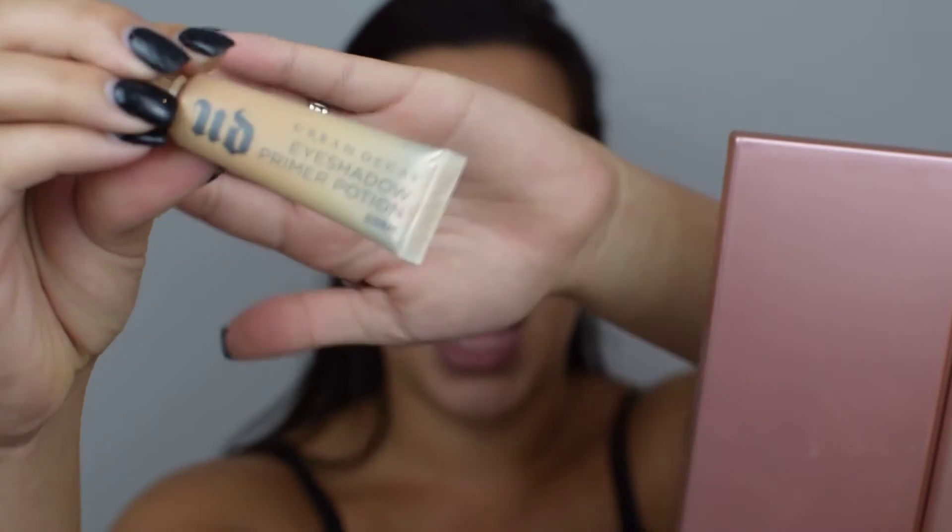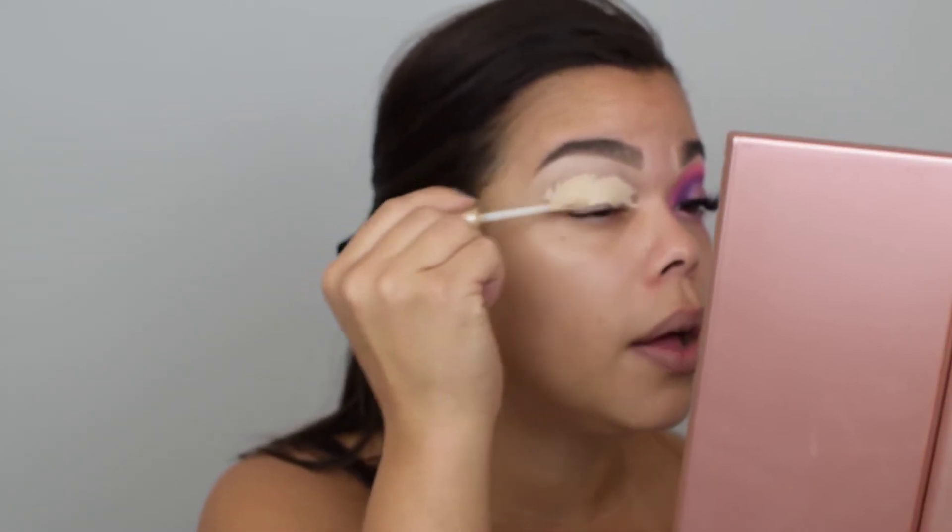We're going to start off with the Urban Decay Eyeshadow Primer in Eden. I'm going to take it all over my eyelid and I am going to use a little more than you've seen me use regularly, especially when I use very pigmented, colorful eyeshadows.